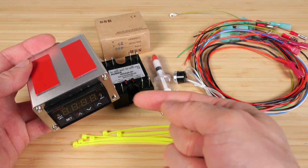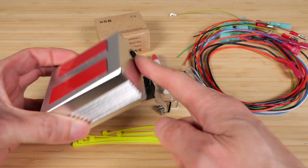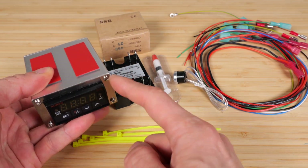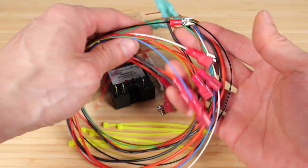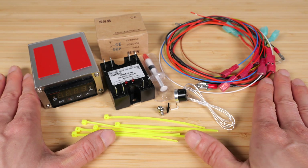Comes with some zip ties, some jumpers intended to go in the back of the controller. You're supposed to open this up, snake wires into here, and connect to the controller here. Comes with a bunch of wires that are pre-crimped — no soldering necessary. You just need a screwdriver and a hex nut driver.